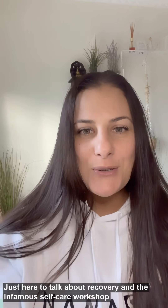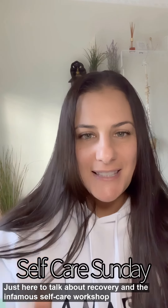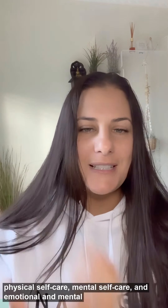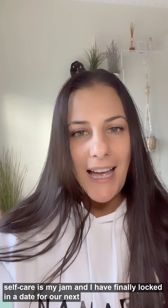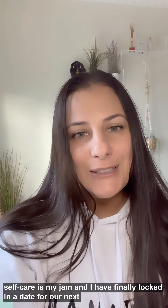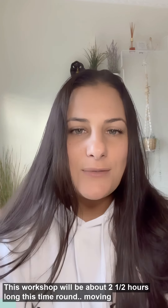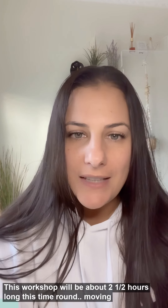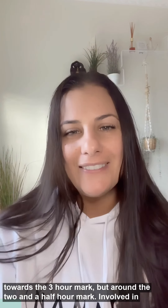Hello, it's Helen from Whole Health, here to talk about recovery and the infamous self-care workshop. Physical self-care, mental self-care, emotional self-care is my jam, and I have finally locked in a date for our next Self-Care Sunday event. This workshop will be about two and a half hours long this time round, moving towards the three-hour mark but around the two and a half hour mark.